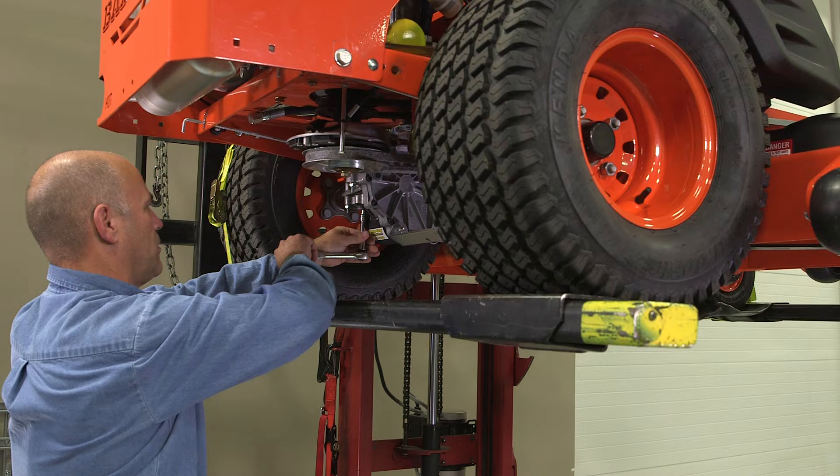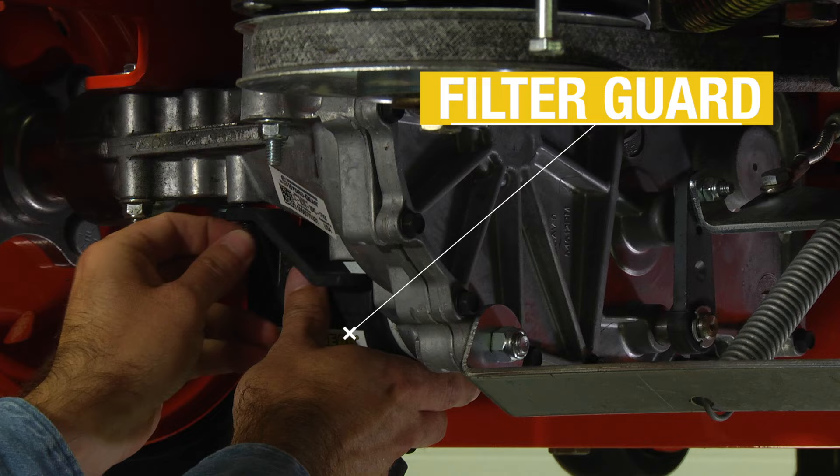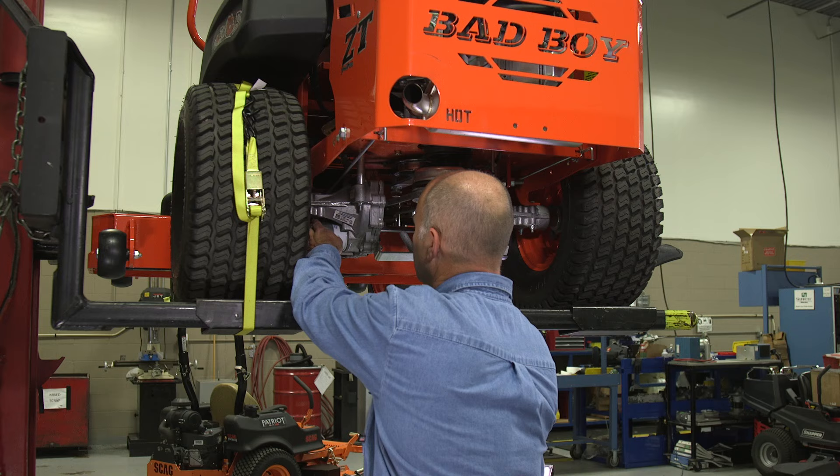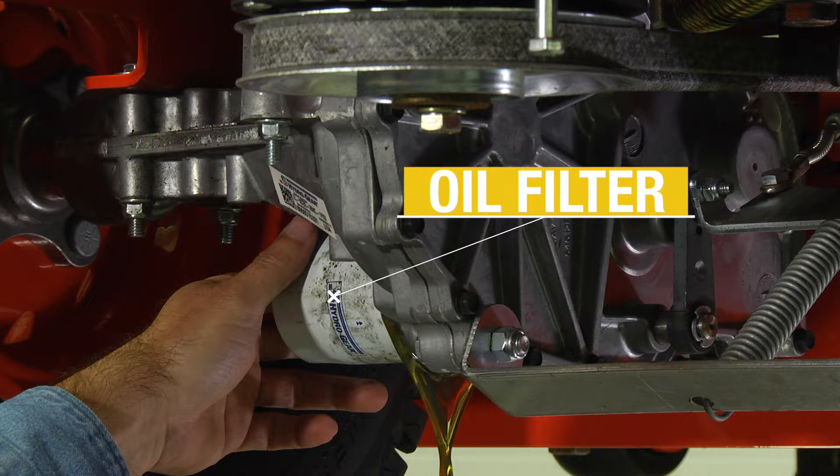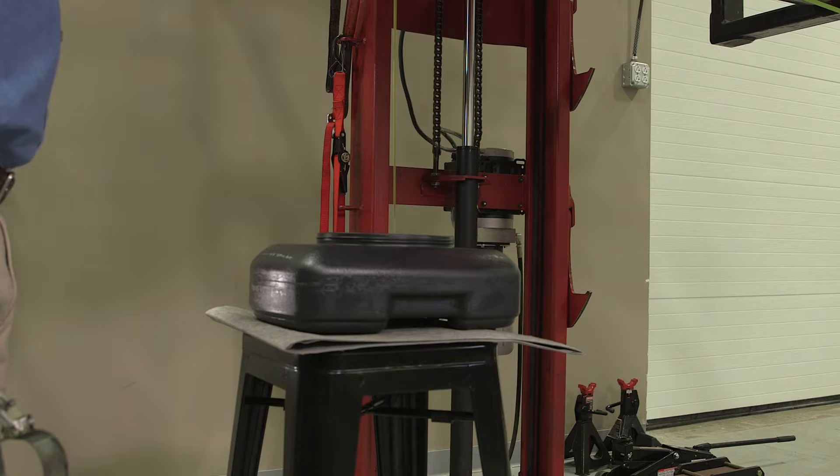Remove the filter guard screws and the filter guard. Make sure to clean any loose debris from around the filter. Next, place an oil drain pan beneath the oil filter, then remove the oil filter from the transaxle to drain the oil.